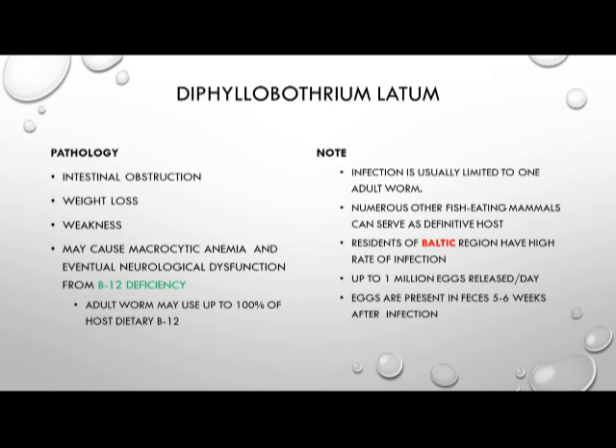These infections are usually limited to one adult worm, while numerous other fish-eating mammals can also serve as definitive hosts. Residents of the Baltic region have a high infection rate. Up to 1 million eggs are released per day per worm, reflecting the large number of proglottids found on each worm. Eggs are present in the feces for five to six weeks after infection, which helps perpetuate the life cycle of Diphyllobothrium latum.